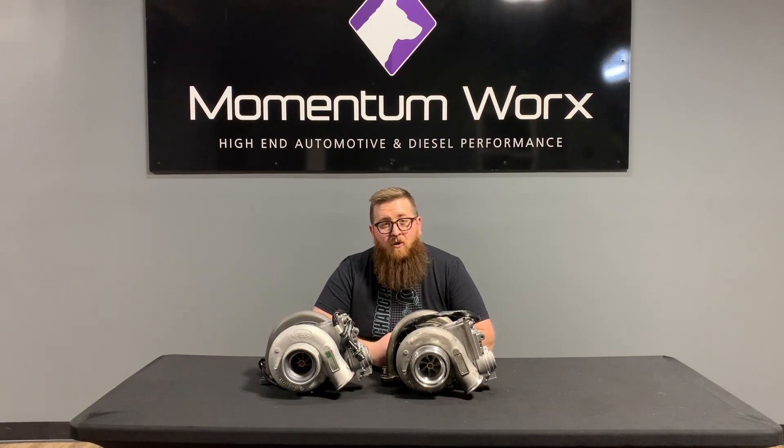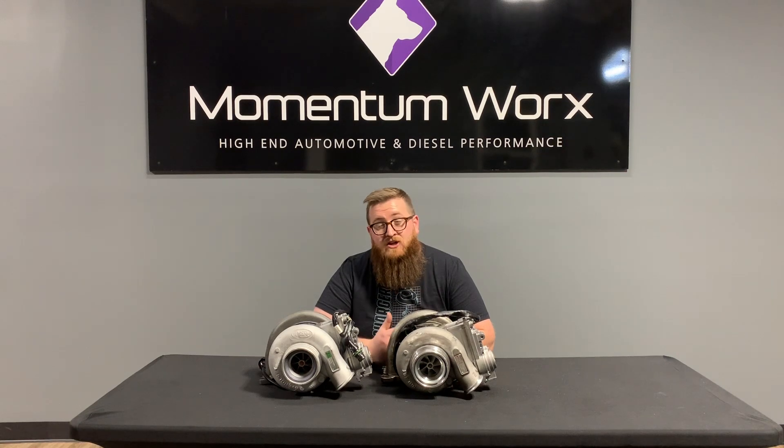What's up guys, Joe at Momentum Works. Today we're talking about how Holset VGT turbos interchange between applications, part numbers, and actuators.